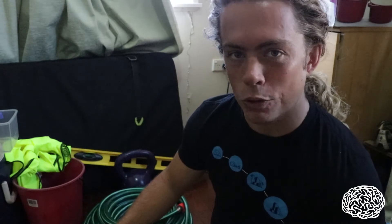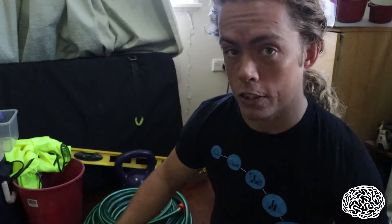Hey everyone and welcome back to Ideanthro. Today I'm going to tell you about the most important tool that I take with me when inspecting bioretention systems.